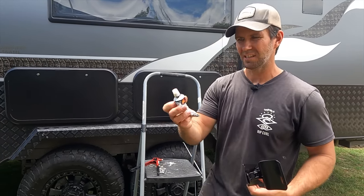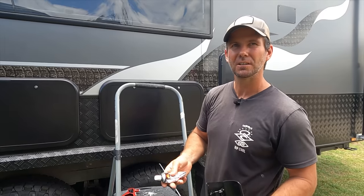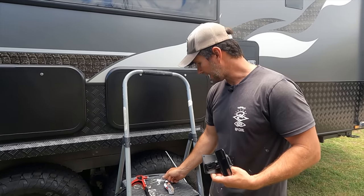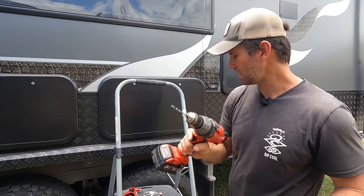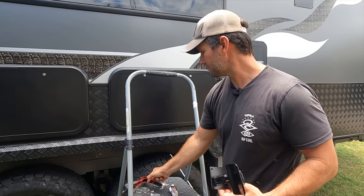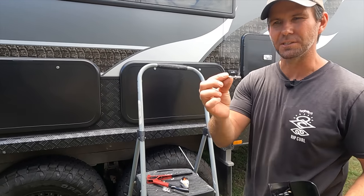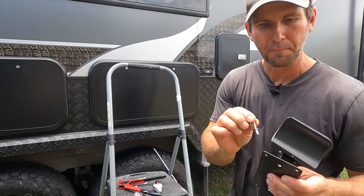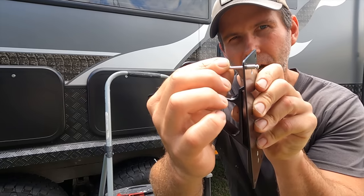Sikaflex — as always, I always put black Sikaflex under any screw or anything I put through the outside of the van to stop any water and stuff getting in. And then you need a drill with the right size bit for your screws and your rivets, and a pop rivet gun. They're nice big fat rivets and they're nice and long so they'll go through the backing plate and the skin on your caravan wall.